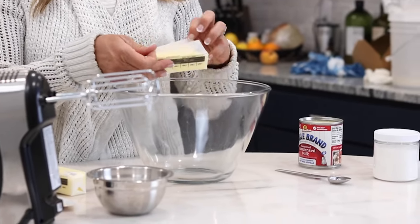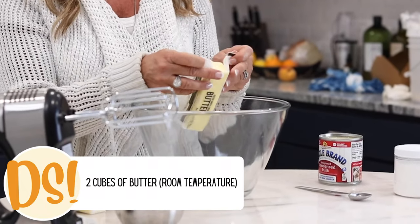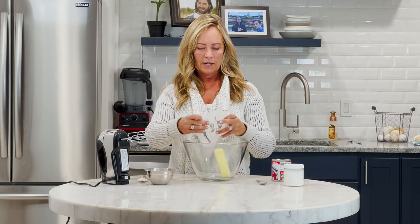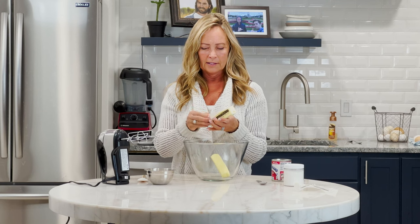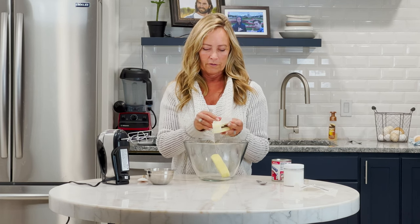Start with two cubes of butter that is at room temperature. You want it at room temperature so that it whips up really nicely. You want it to be really fluffy since it's the main body of your frosting.